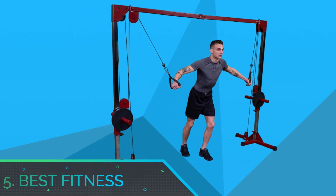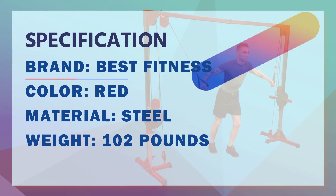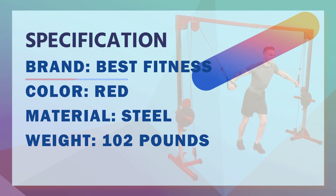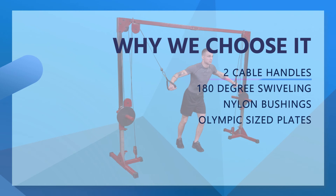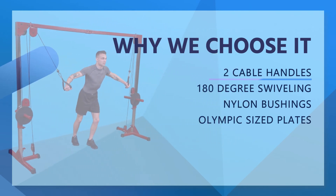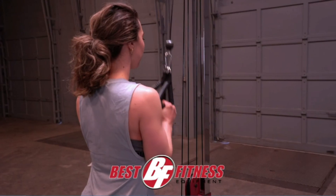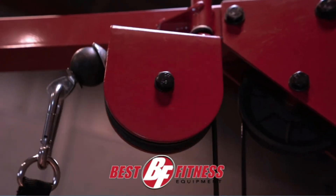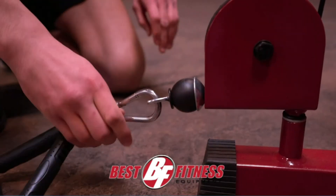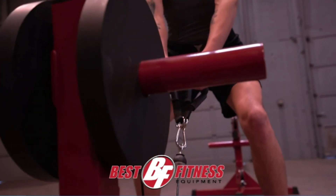Number 5: Best Fitness Cable Crossover Machine for Home Gym. The Best Fitness PVCO10 Cable Crossover is a versatile and reliable machine specifically designed for use in home gyms or garage gyms. This cable crossover machine allows users to access a near-unlimited number of high and low pulley exercises while working every major muscle group. The PVCO10 features a no-cable-change design and 180-degree swiveling pulleys for frictionless movement in all directions. The professional carriage system utilizes patented nylon bushings that glide on chrome guide rods for incredibly smooth action.